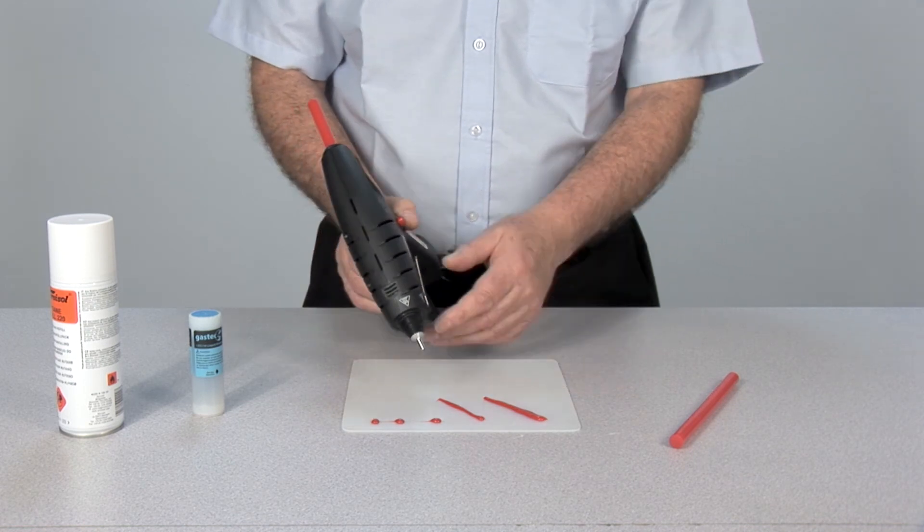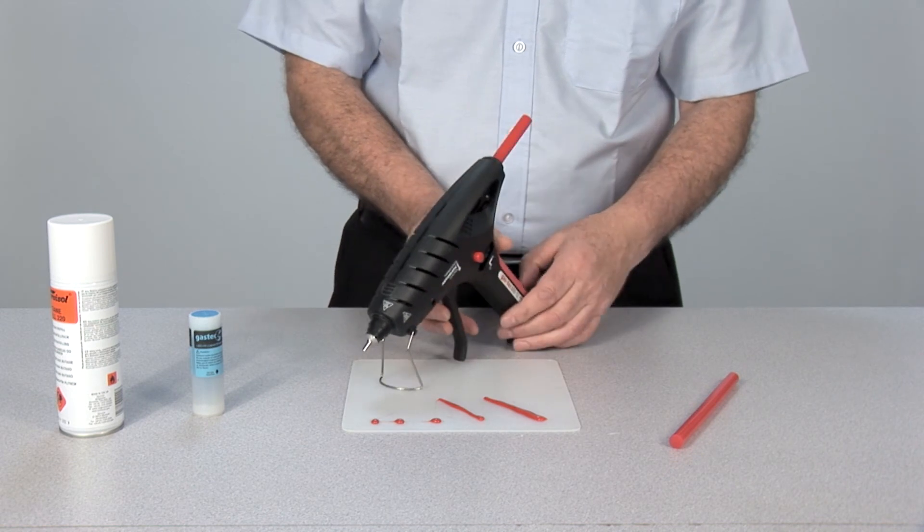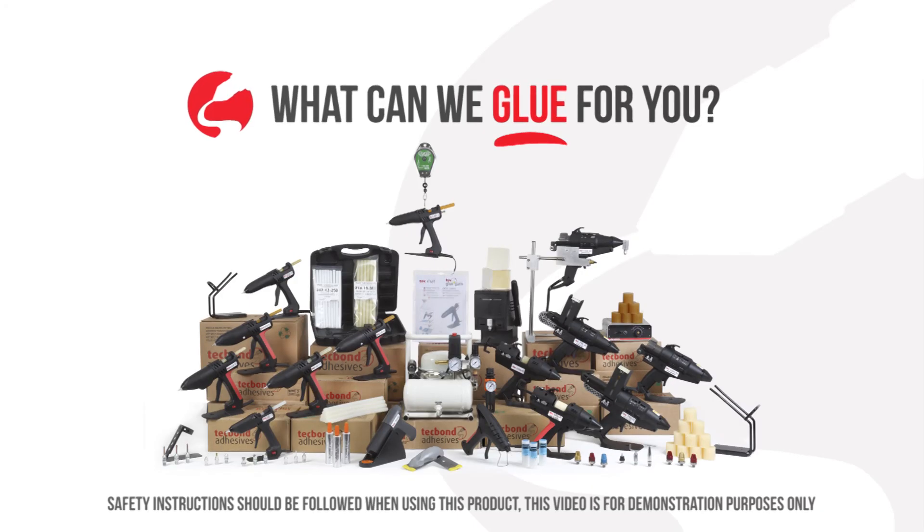Small, robust and very light, the GASTEK 600 is the most cost effective portable hot melt applicator available on the market.